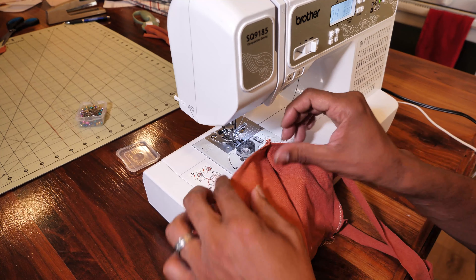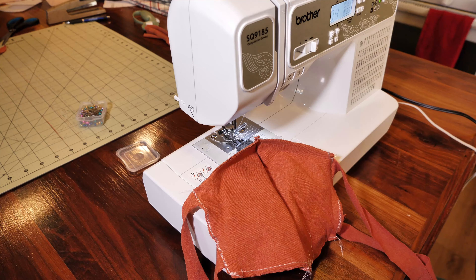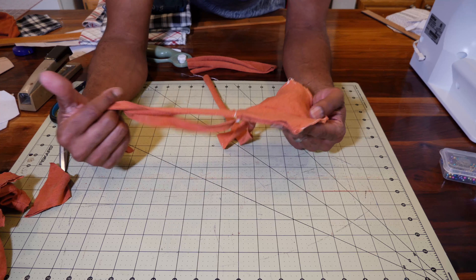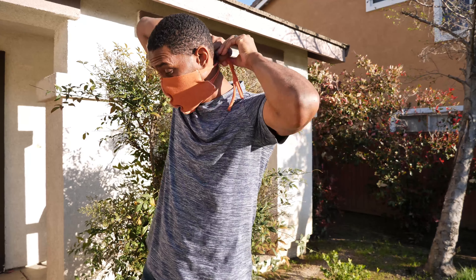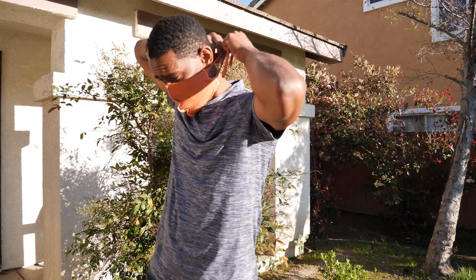You're done. Now let's clean up the straps and put it on. Here's the finished mask. You simply grab it — I'm tying both of them at the same time. The benefit of having both straps is you can tie them individually or tie them both at the same time.